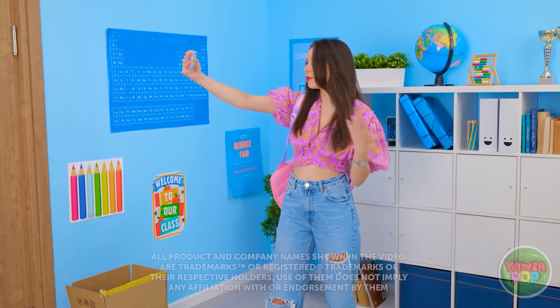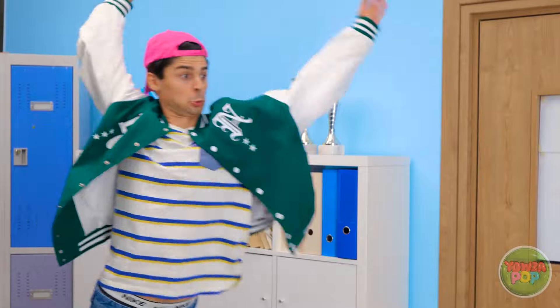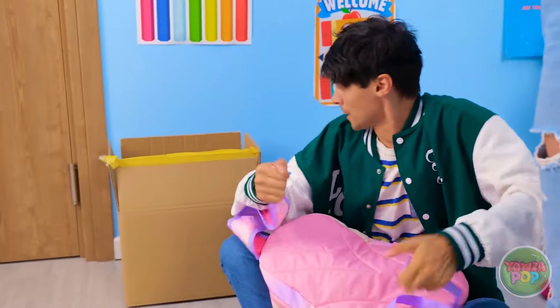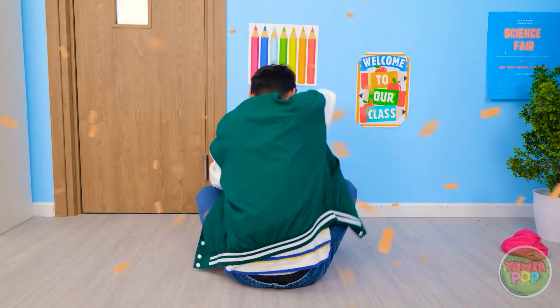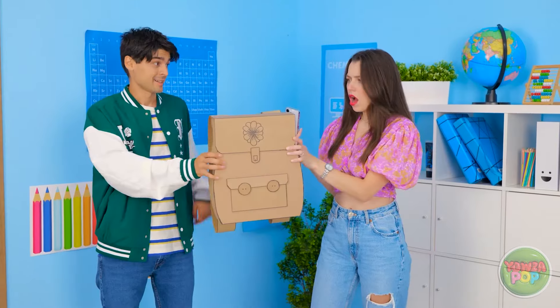Hey guys, it's Luna here — I'm back for another story time. This is my school. Hot stuff coming through — kidding, it's just me. I'm going to show you a day of my life. This is my chance — I need to look my best. Nothing can ruin this moment. Whoa! Luna, I'm sorry. My bag! AHHHHH! Why are we screaming? I need to fix this — just give me a second. I'll stick this here, a little cut there, and I made you a new bag! I hope you like it. Whoa, I love it! Guys, you need to see this — it's the cutest bag ever! Say hi to Brian!